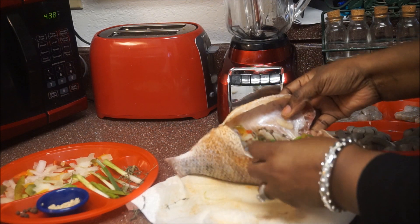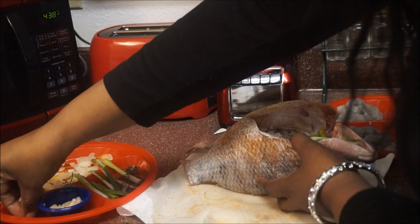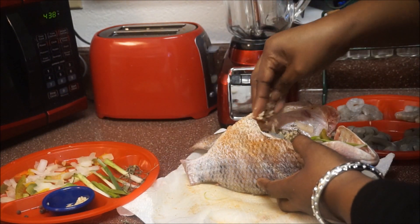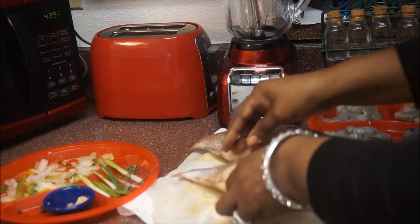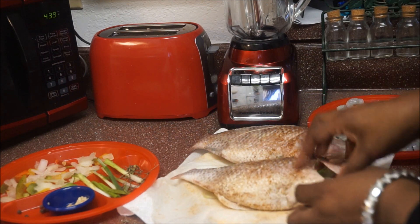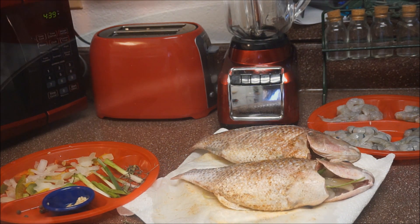Add a little bit of pimento seed and garlic in there as well — I'm saving some of the seasoning for when I steam it down. That's basically it. I'll go ahead and do the other fish the same way and then we'll move on to the next step.